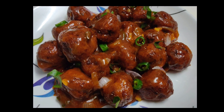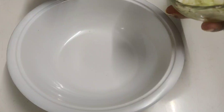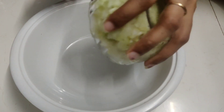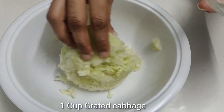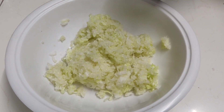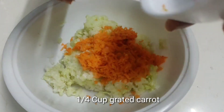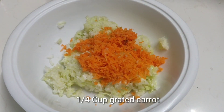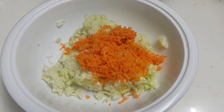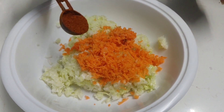Today I am going to make cabbage manchurian. I am going to put it in a bowl. 1 cup of cabbage, 1 cup of carrots.